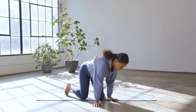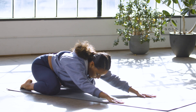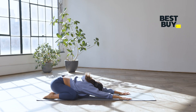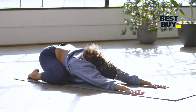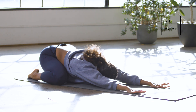Go ahead and get into a position that feels good to you. Widen the knees as much as you need, walk your fingertips out, take a big inhale here and exhale, walking your hands away, letting your forehead rest on your mat.